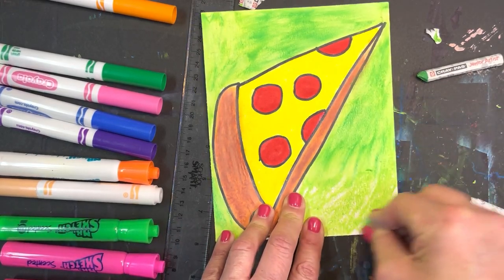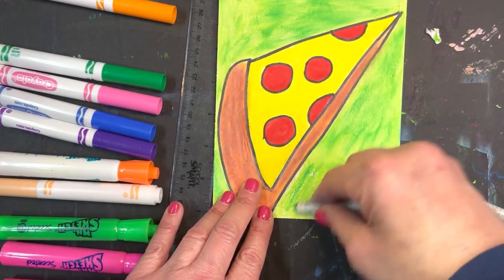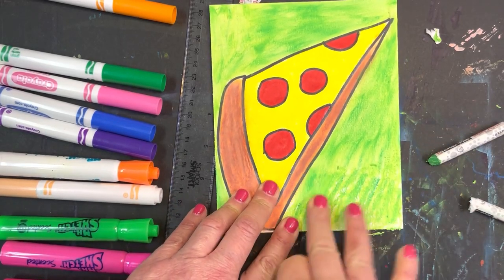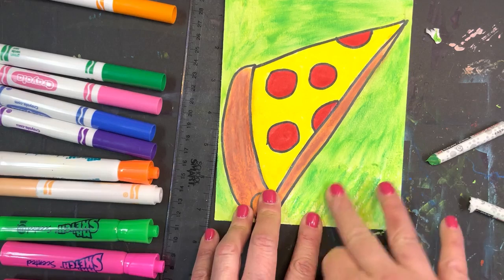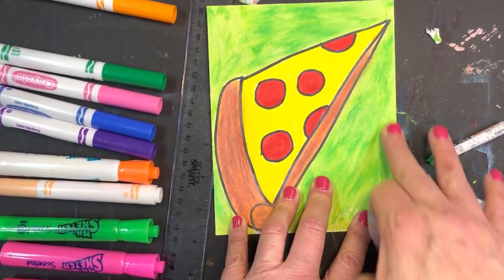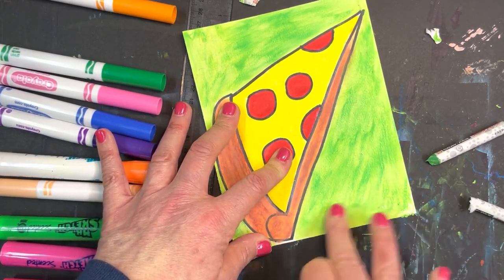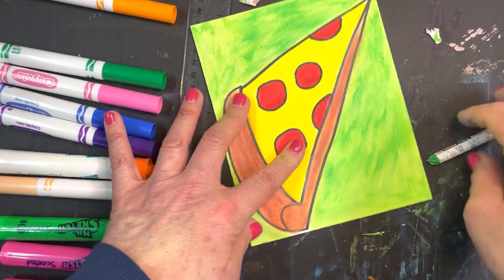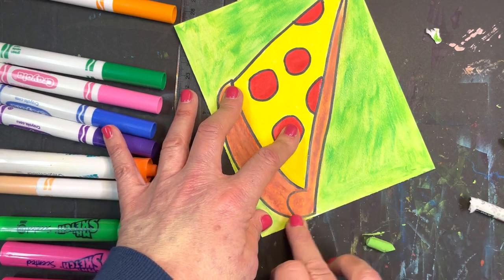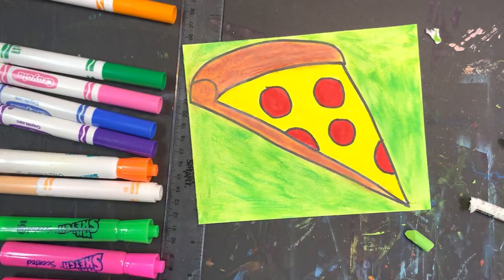It actually makes it a little bit easier to color. You don't want to have any white spots. You want to blend in the same direction, and try to make sure that you have your clean hands on top of the middle. And there you have your pizza.